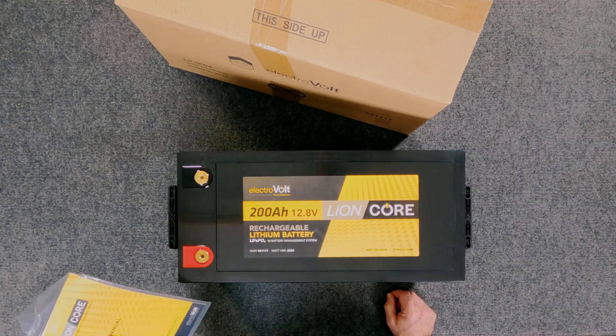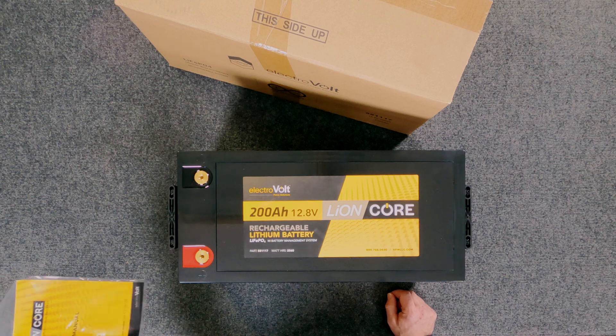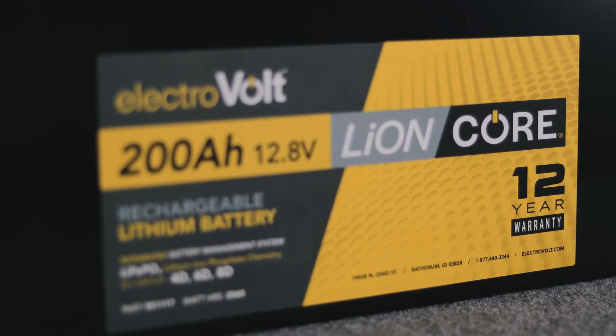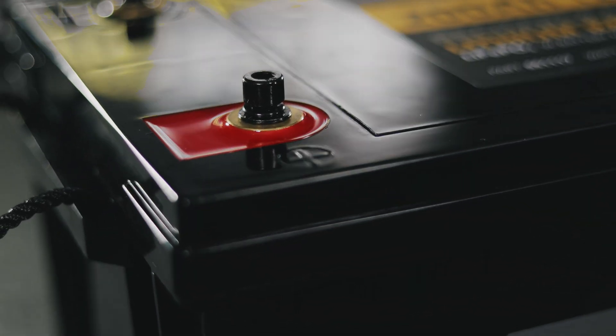When you open up the box, you're going to see your owner's manual. Go ahead and keep this — file it away. It has your warranty information in it, which will teach you how to go about getting service and redeeming your 12-year warranty if you ever need to do that. Also inside, you're going to find your M8 studs, which are for your terminal lugs. We'll go over those in a second.